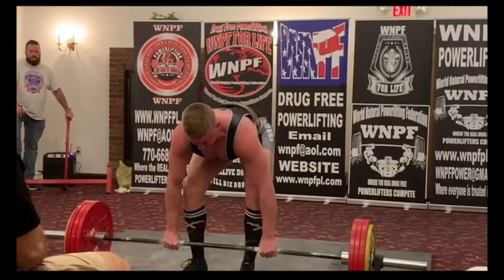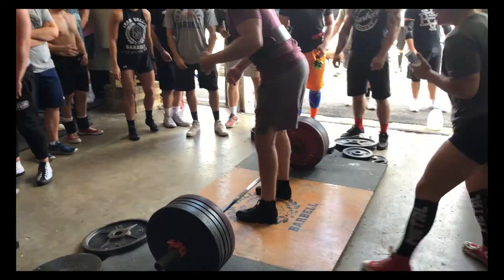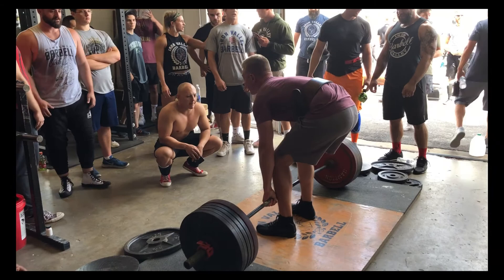My deadlift meet PR is 455 pounds, and now I'm knocking on the door of that landmark 500-pound deadlift. With that being said, I'm always looking for ways to increase my deadlift.